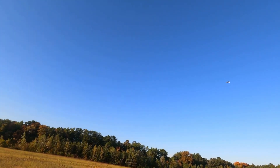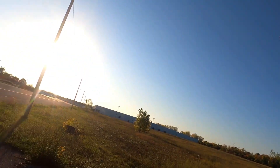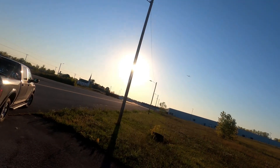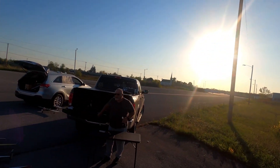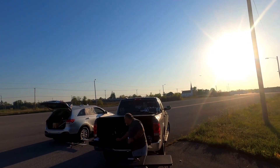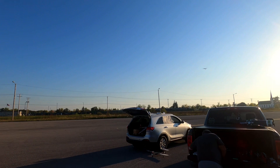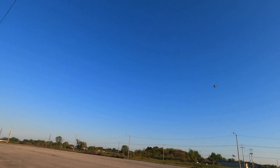Even $149 is a steal for what you're getting. I would pay $200 for this. Even the $230 Crescendo - what did I pay, $174? Yeah, I would pay $200 for this plane. Though the $229 includes a transmitter.